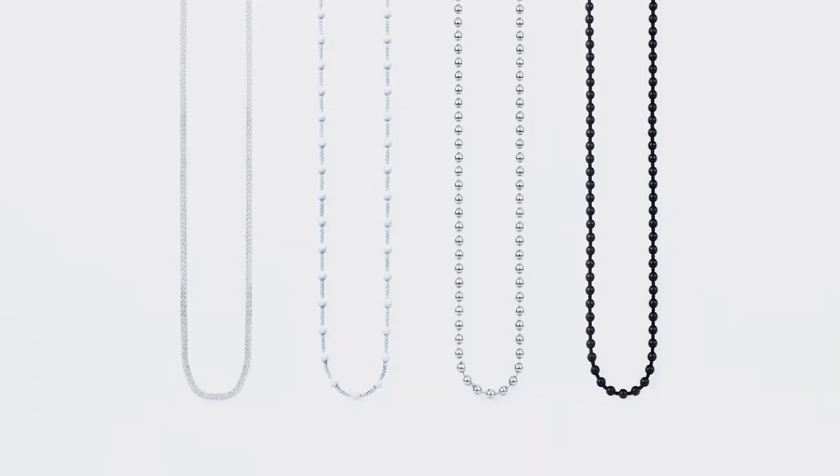So we designed Rise Smart Shades to work with any window covering. As long as it has a beaded chain or cord loop just like these, it'll work. And it even works with vertical blinds. To make things even simpler, we created a customizable in-depth installation guide right inside our app to walk you through the setup of your unique window shade.